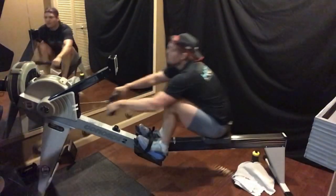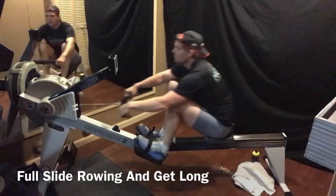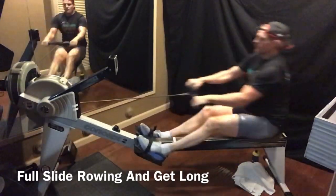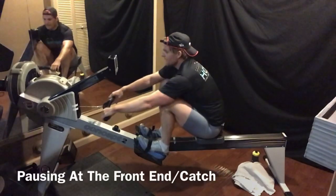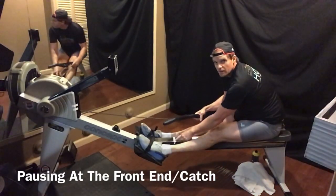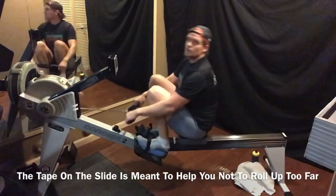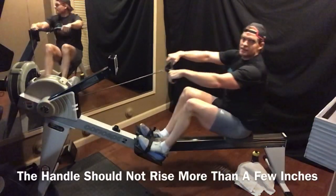Full slide — lengthen out, shape vertical, get it a little longer. We'll pause up at the catch. Pausing up at the catch, you can see the tape right here — about an inch. The tape is down here, six inches from the heels. You don't want to feel your seat roll up underneath you. You don't want the handle to come up and then go through here — that's not right.